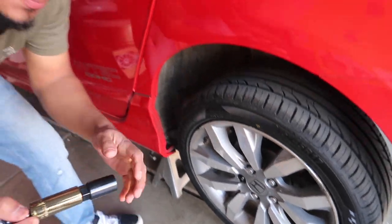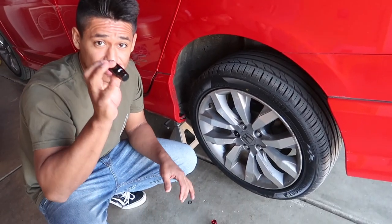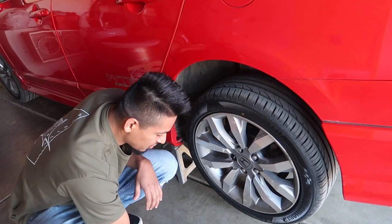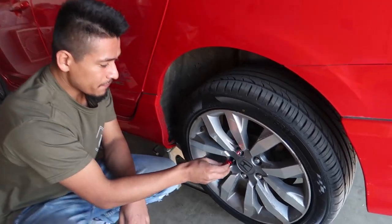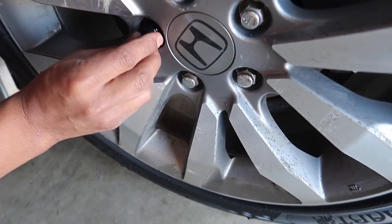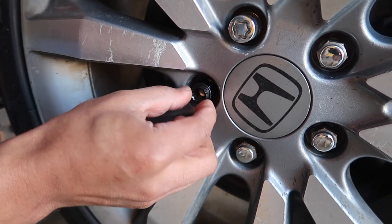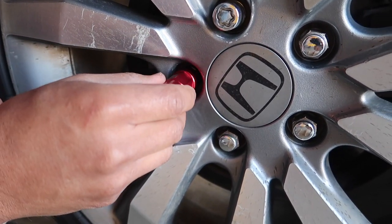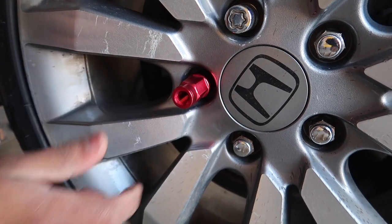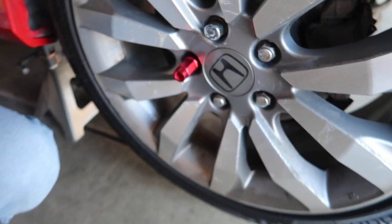There it is — remove the lock and keep this with you at all times in the car. Then the shell-type here — almost forgot the ring — set the ring back in, install this, and there you go. That is the install, guys.